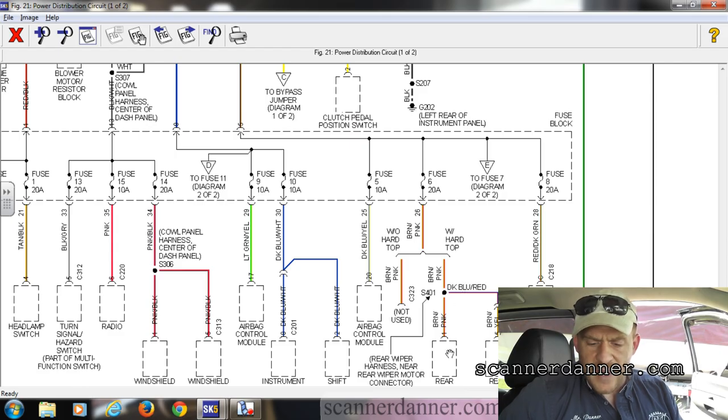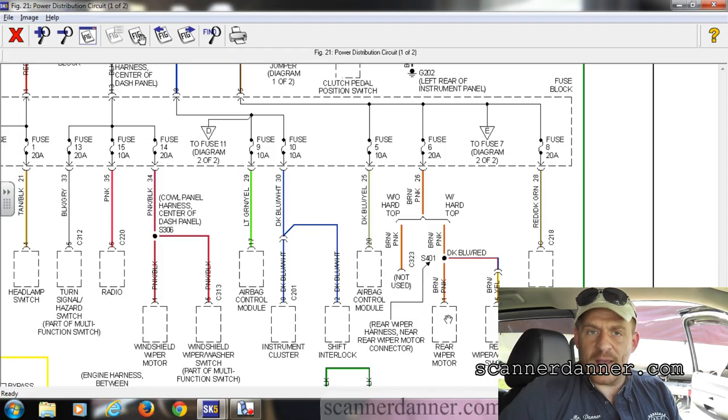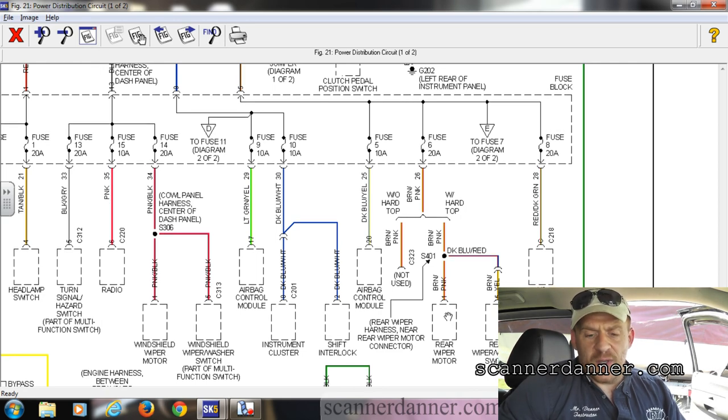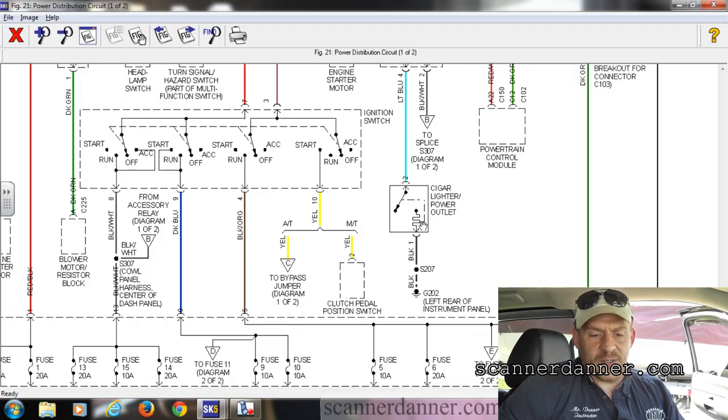I had him turn the rear wipers on — and what do you know, it didn't work. So I said to this garage owner: before we put an ignition switch in this thing, we need to verify our wiring coming into the switch, which is this pink-black wire. That's what I'm about to do on this vehicle.